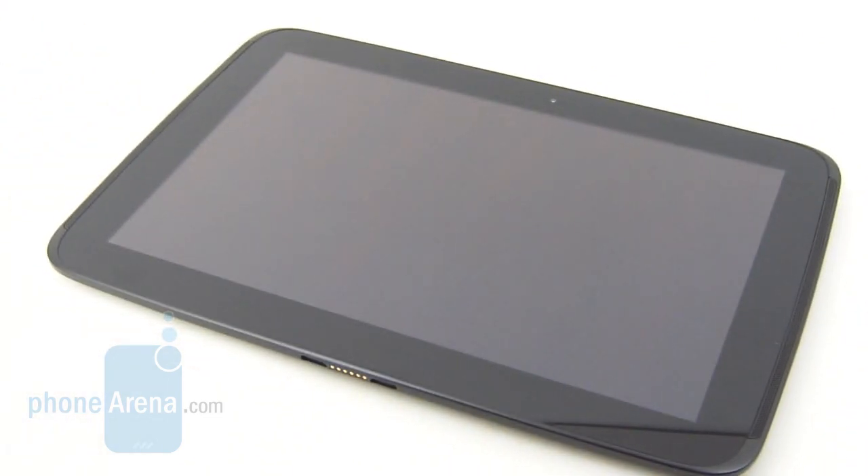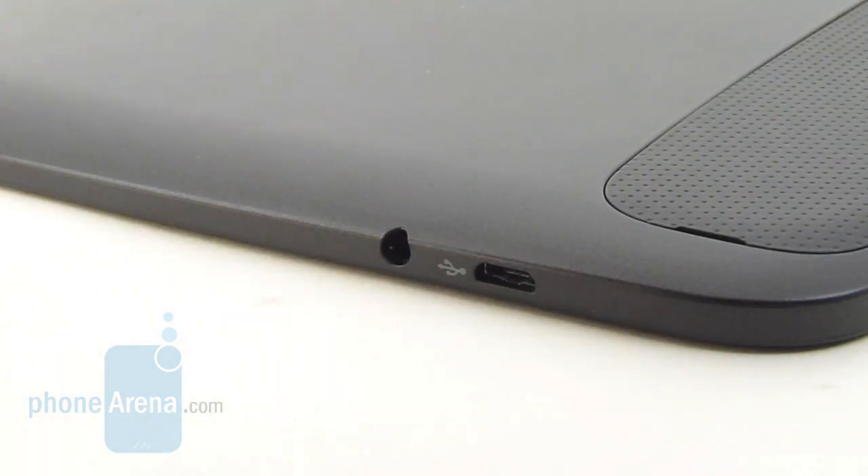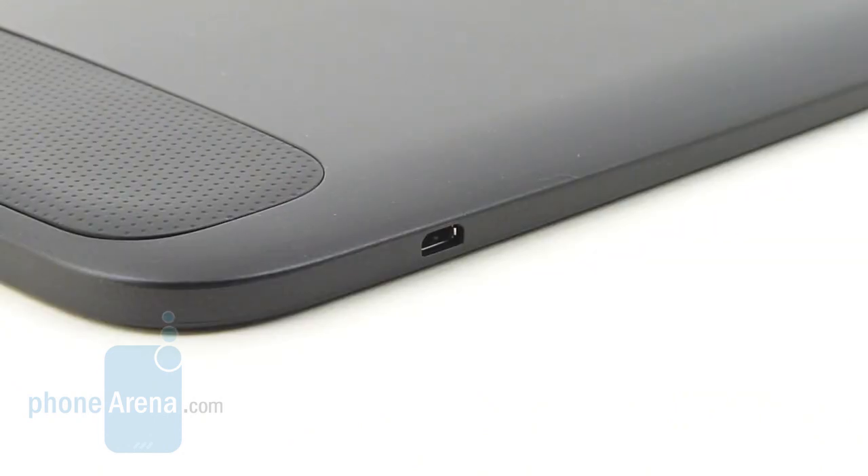Up top you have the front-facing 1.3 megapixel camera, which has the ability to shoot 720p videos. Along the tablet's left trim, we have the 3.5mm headset jack and the micro USB port for charging and data connectivity. While on the right, we're relieved to find a micro HDMI port for easy video out functionality.